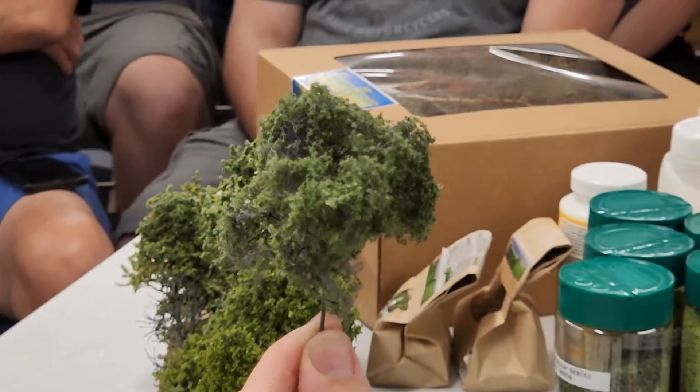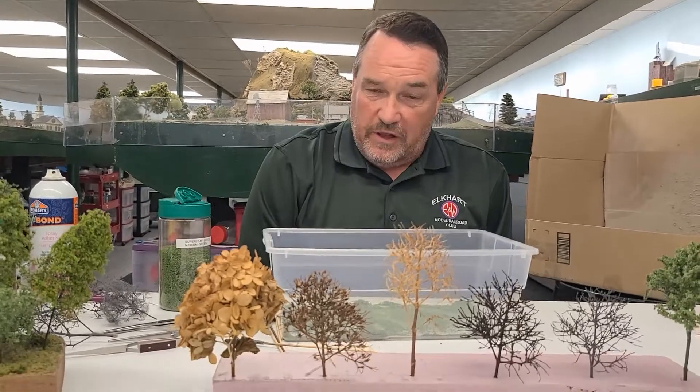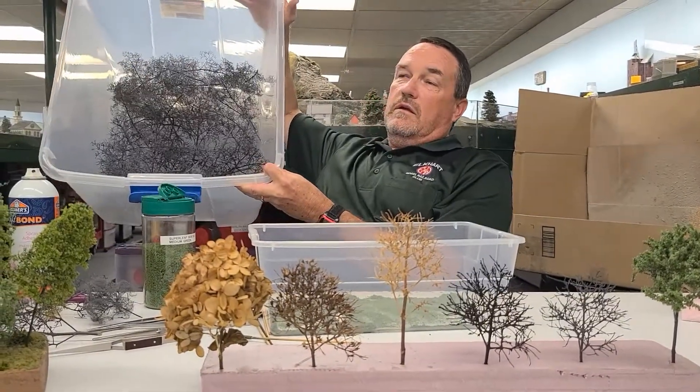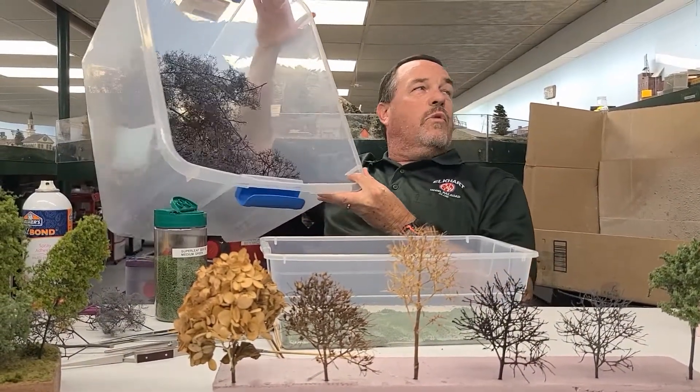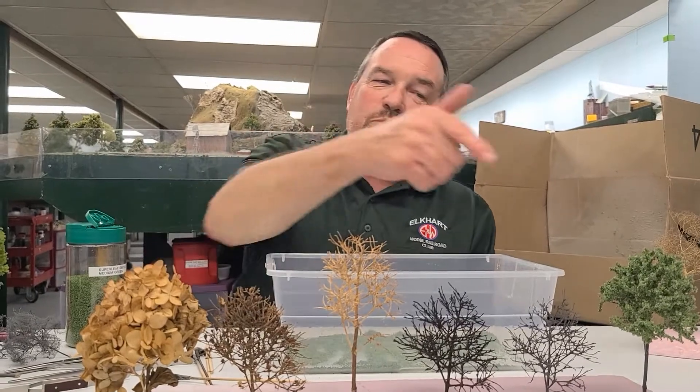That's what that one looks like — it adds a nice different variety. Once you get going it's a fairly quick process. The hardest part is getting to the preparation stage, especially with the hydrangeas — those can be a little time consuming. What I do is get a bunch prepared ahead of time so when I'm ready to build trees I've got several armatures ready to go. Find something that works for you and have at it — it's not that hard, it's just time consuming getting to that point.